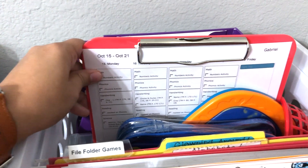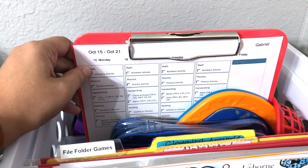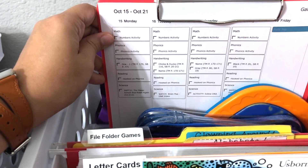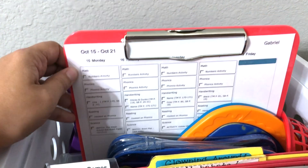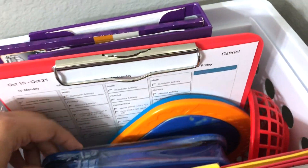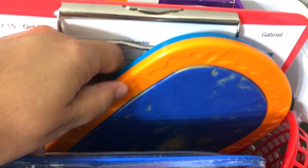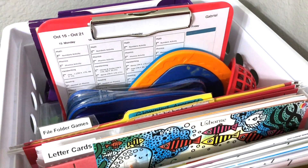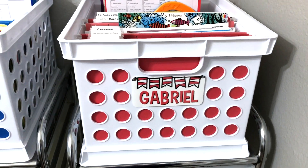Back here I have a clipboard. I color code my kids, so my youngest's color is red — even though his favorite color is blue, believe me, I've heard that a lot. He has a red clipboard. At the beginning of the week, I print out from Homeschool Planet, which I use for my lesson planning, what I have planned for him for the week, so that each day when I need to fill his drawers I can just pull this up and look at it. There are more supplies back here: our Hooked on Phonics books, some more Handwriting Without Tears activities, a little basket if I need to put manipulatives, a cute little doohickey for letter practice and flashcards.